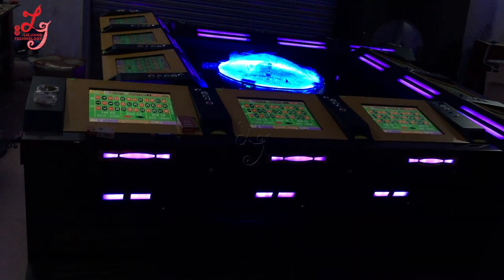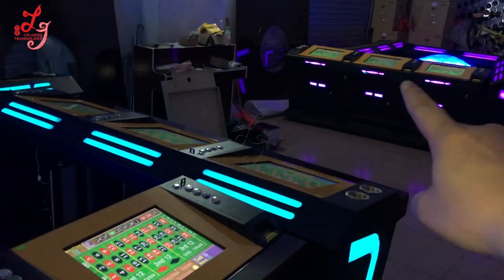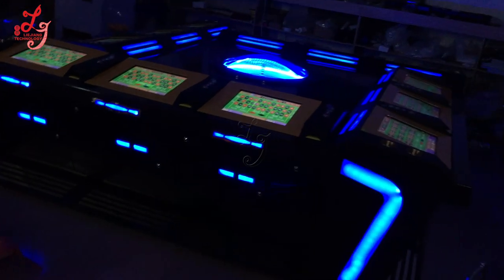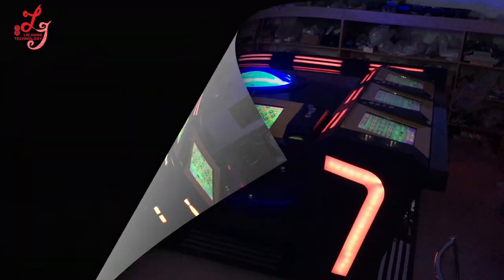We also have some of the red machines in stock. Here is one machine, here is a second machine, and here is a third machine. We are supposed to ship the machines to our customers tomorrow. Thank you. This is Chris. Bye-bye.